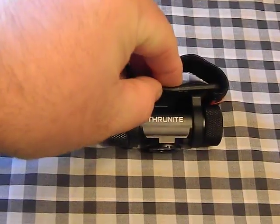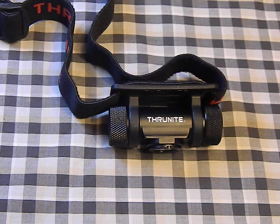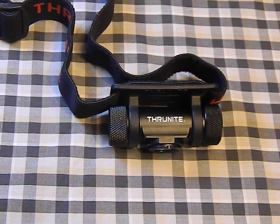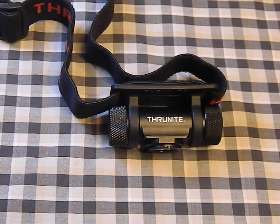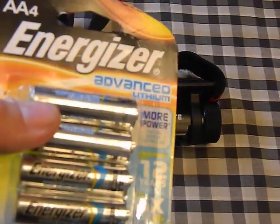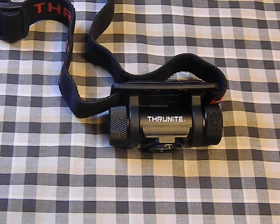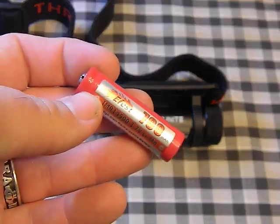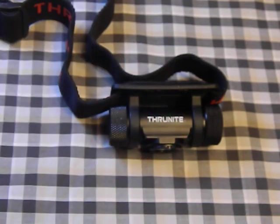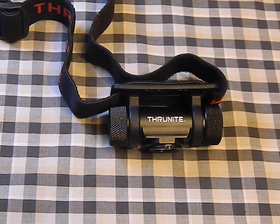This is a small headlamp that takes a double-A battery — but not just any double-A. You can use regular alkaline batteries, rechargeable nickel metal hydrides, Energizer lithiums, and on top of all that you can also use the lithium-ion rechargeable 14500 batteries, which are a higher voltage and will give you a super high turbo mode.